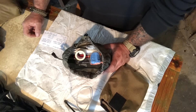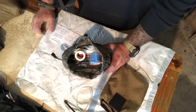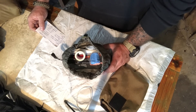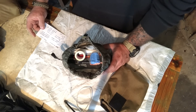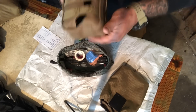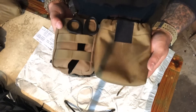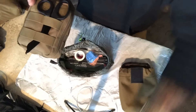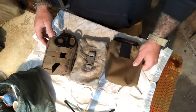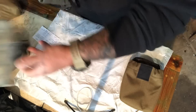In this kit we have: shears, chest seal, decompression needle, a Generation 7 CAT tourniquet, five-by-nine combine pads, trauma dressing, tape, gloves, NPA with lube, mylar blanket, and the Sojourn Gear custom pouch. For size comparison, here's the Condor EMT Light pouch and here's the Sojourn pouch — almost identical in size. And here's the standard military surplus pouch — all about the same size.